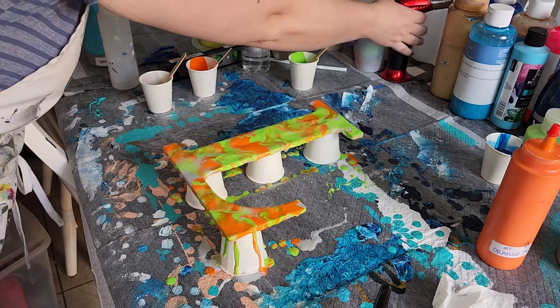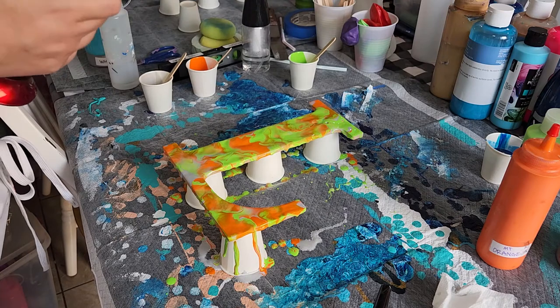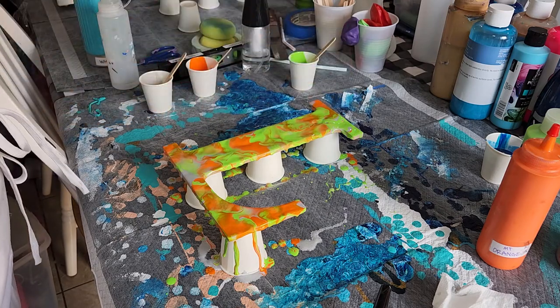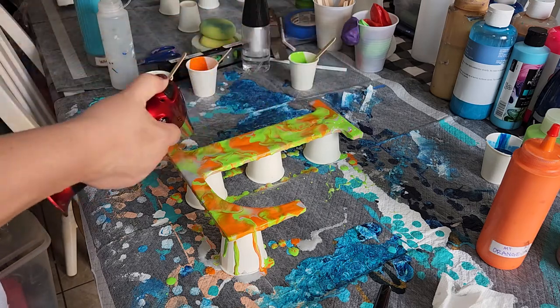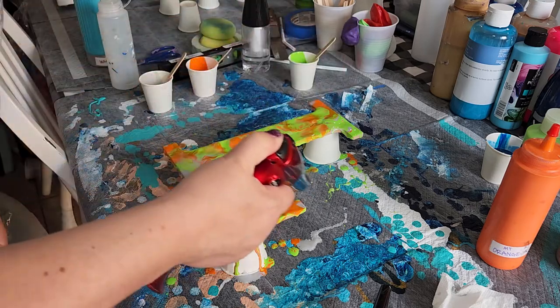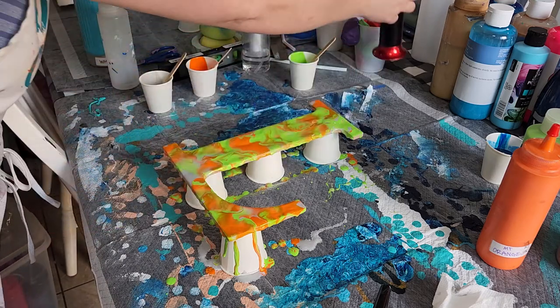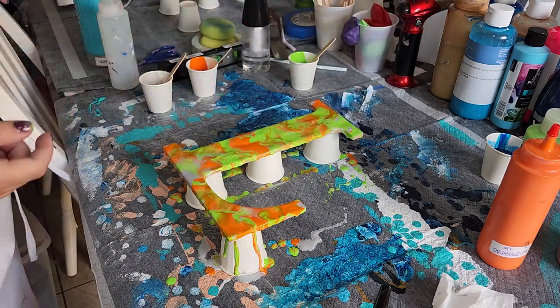Something I did forget to do, which I'm going to do right now, is salt bubbles. I think I'm running low — my husband uses this when he grills, so I think I'm running out of butane.